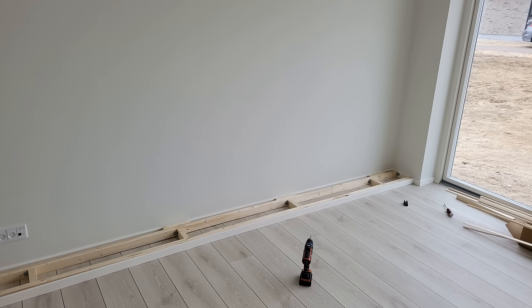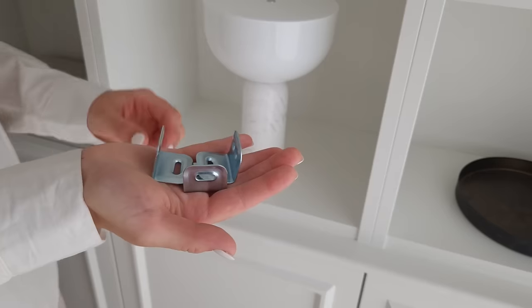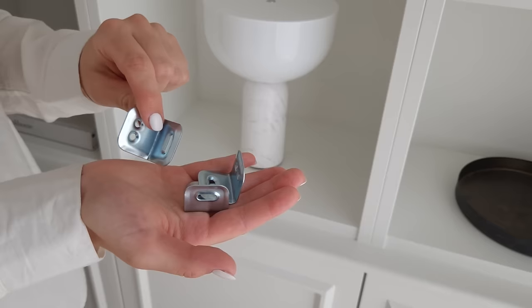Step two: build the base for the cabinets. We made sure to build it at the same height as our floor panels, because then we could attach the exact same panel as we already had in the room, which really added to that built-in look. We used angle brackets and screws to construct it.